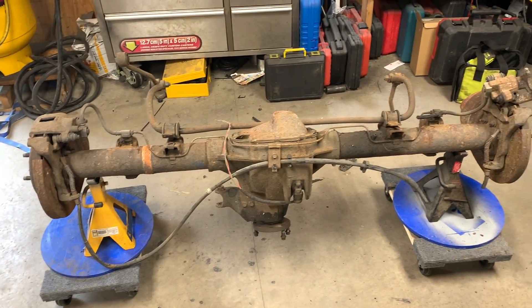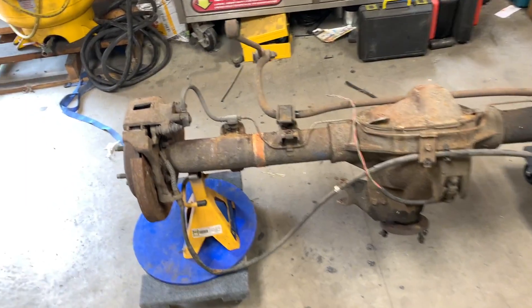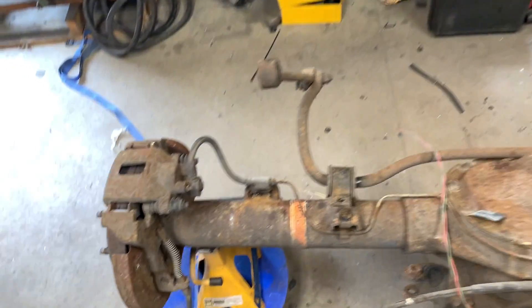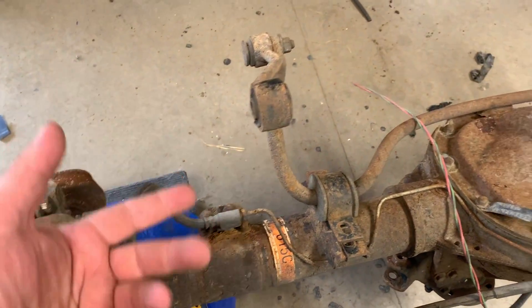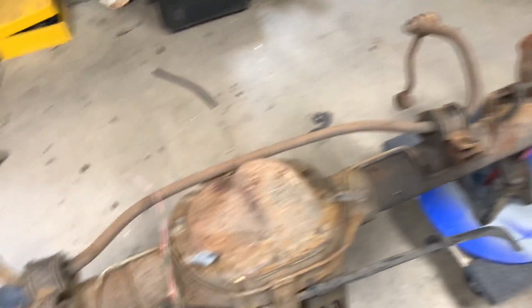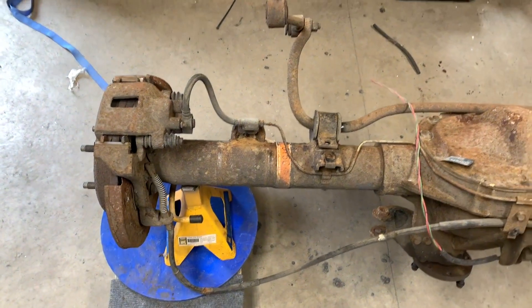One of the first things you've got to do is completely strip the axle. I don't know yet what I need to keep and what I don't — things like the brake calipers and brake lines are all coming off because I'm going to get new ones. And I need to figure out things like whether I need the sway bar or how to adapt it for the Jeep.